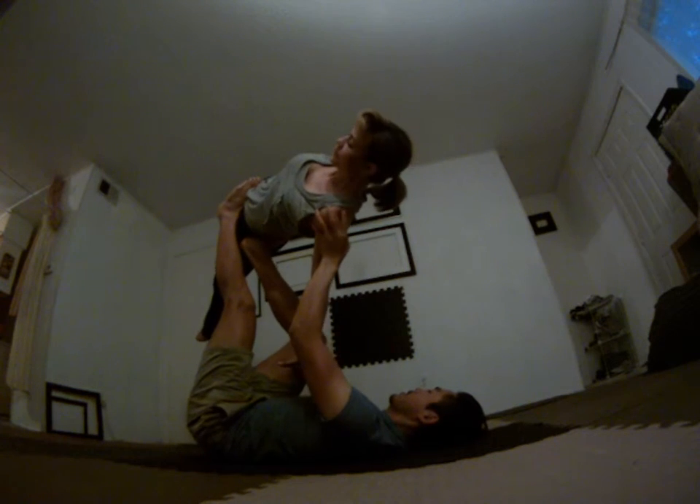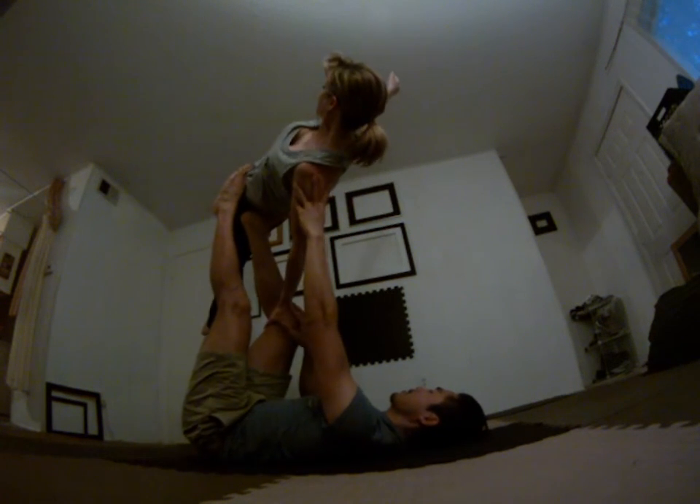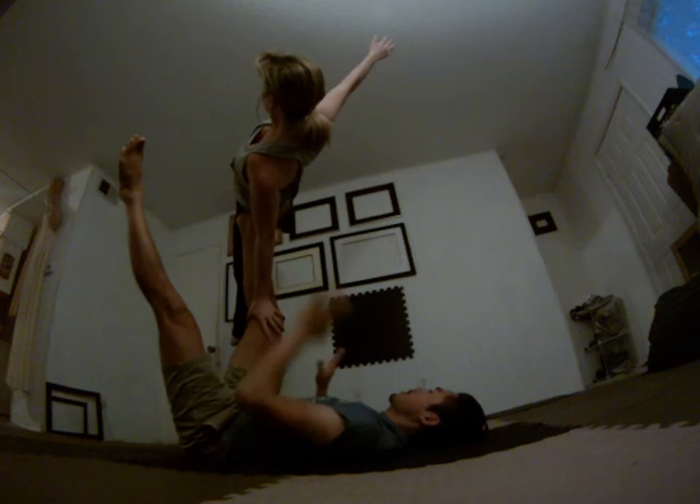I'm going to lock that arm out. Grab right up top of me. There you go, Sarah. Lock that arm. Very pretty. So we're here on side star.